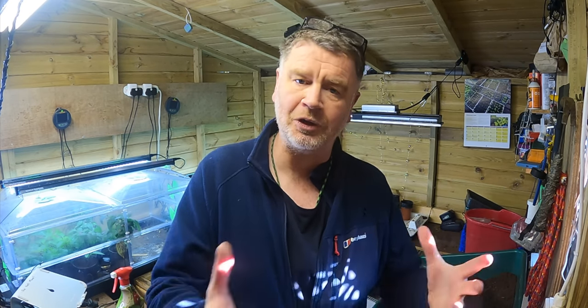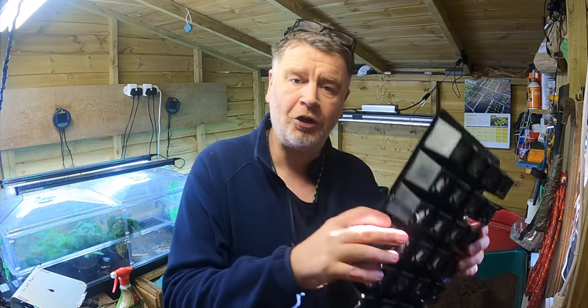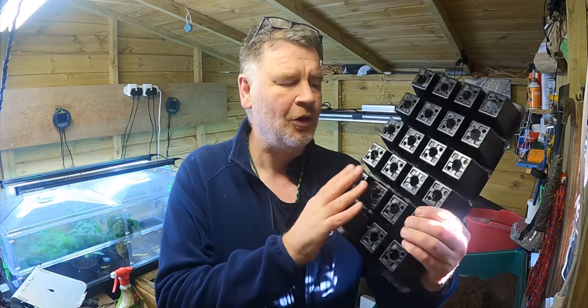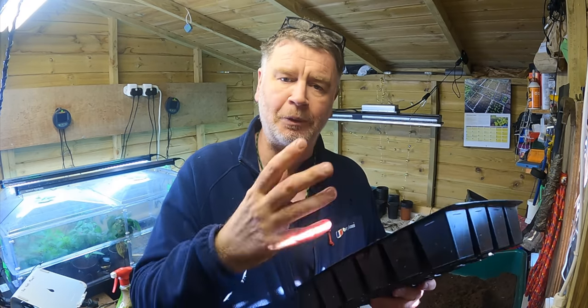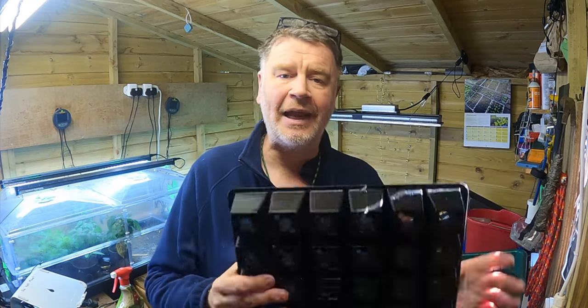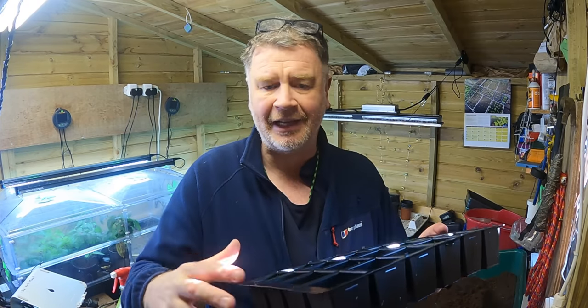Jonathan has kindly offered to do some grafted tomatoes as well, so we're going to do those too. What I also want to do is sow some tomato seeds in these modification trays, bring them on as plug plants, and sell them later down the line. There'll be a link to keep you informed, and I'll take pictures and give updates along the way.